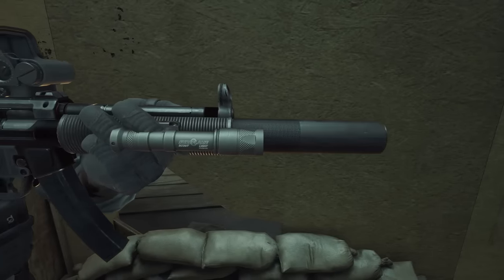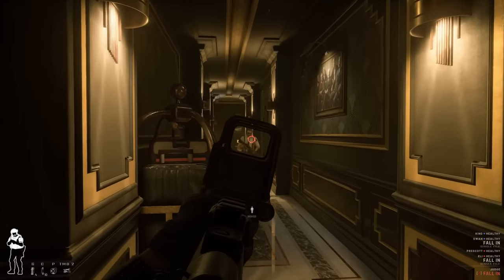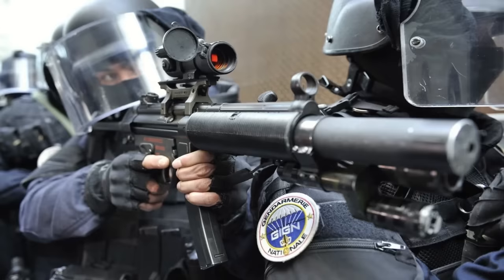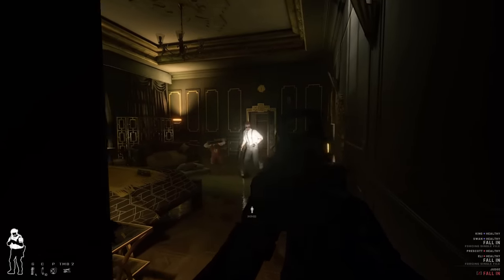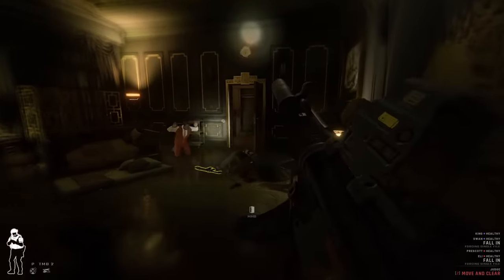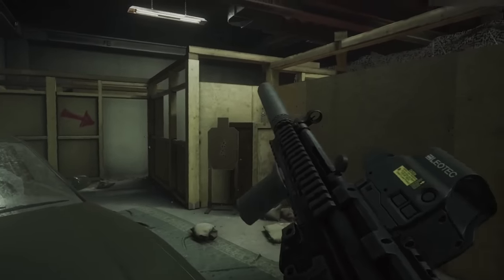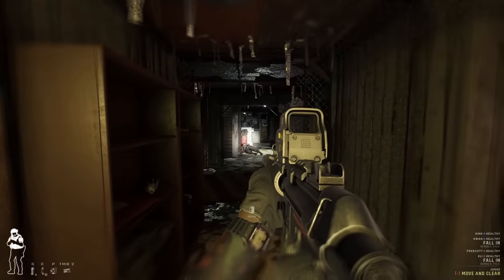The MP5 SD6 is the suppressed variant that comes with a skeleton buttstock and 3-round burst setting. It's very quiet and compact, making it ideal for those who need to enter small areas and do their work quietly. Many special operations units and some police units have made use of it. The mod changes the MP5-10 to look like the MP5 SD6. It's fairly well replicated, though you need to equip one of the stock suppressors, otherwise it will sound unsuppressed. One quirk is that the reload animation uses a bolt release rather than an HK slap, as this is a remodel without new animations — but overall, still a neat mod.